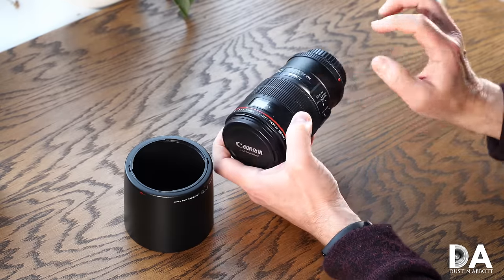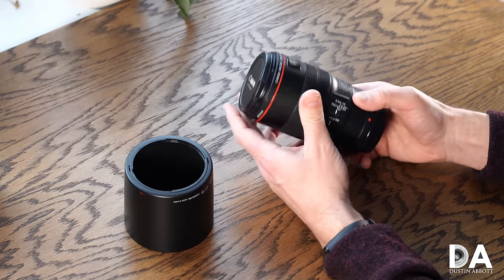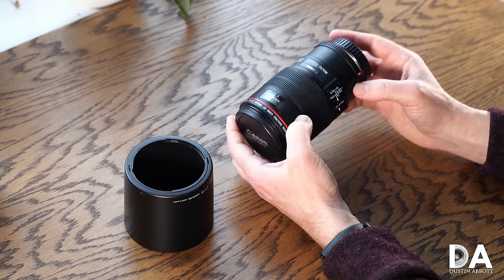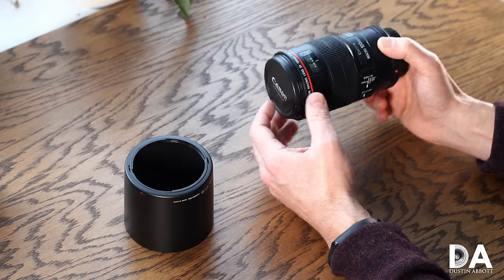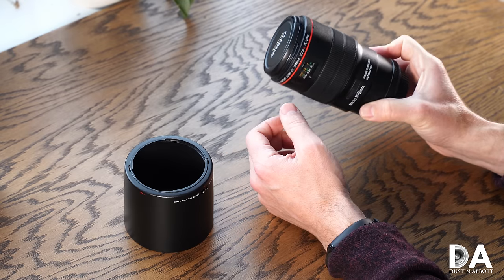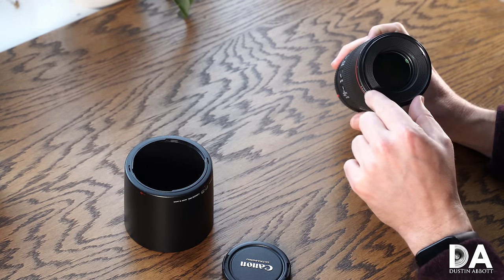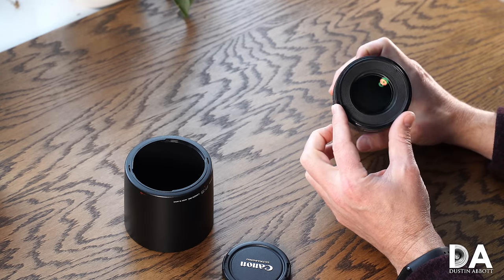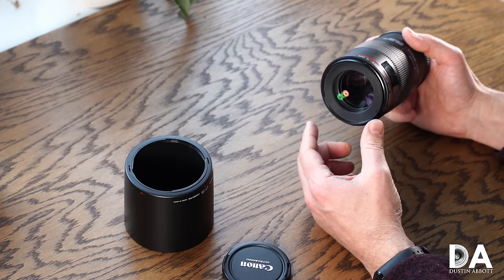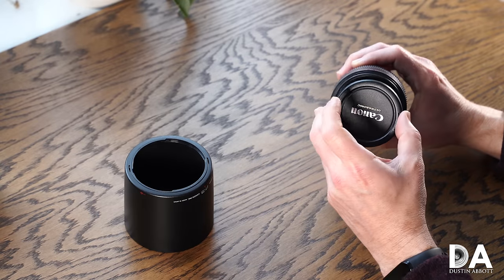The lens is designed to potentially be used with a tripod collar, though it does not come with one. Many people probably haven't made that investment given the cost and the fact that the lens isn't all that heavy or front-heavy. It comes in at 1.38 pounds — 625 grams — a fairly moderate weight. In terms of diameter, it's just under 78mm, giving us a very common 67mm front filter thread. I'm a big fan of that since 67mm and 77mm tend to be the most common filter sizes I use.